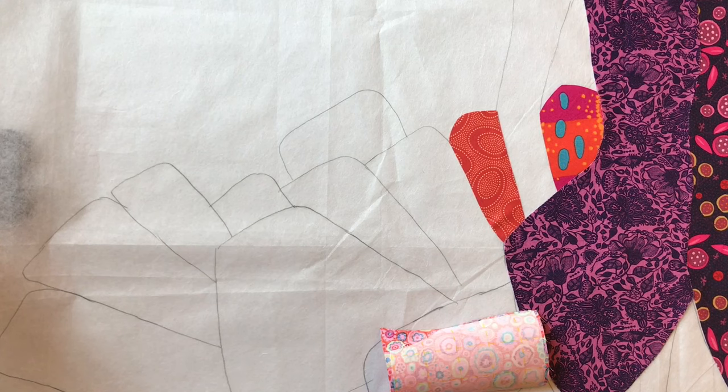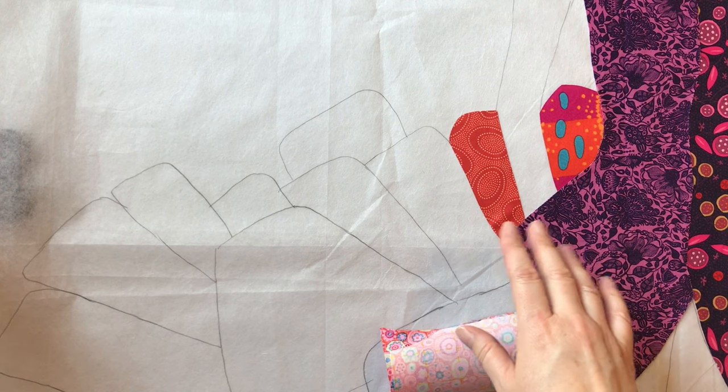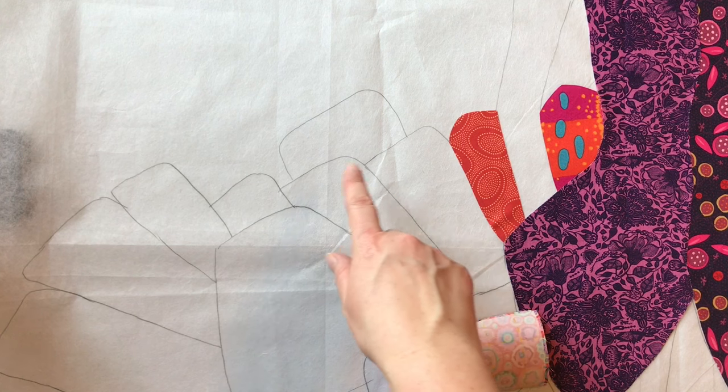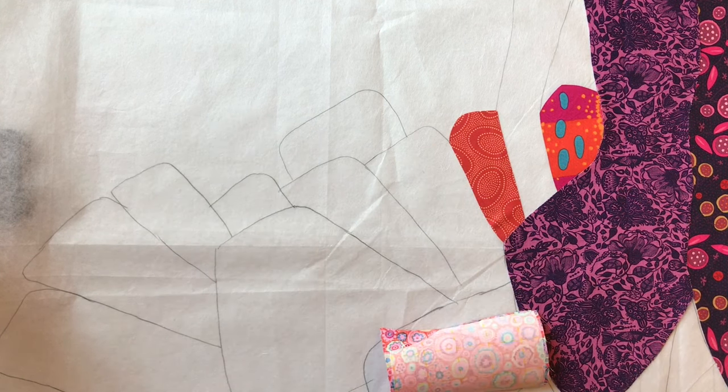This is a demonstration of the underlay technique used in our fabric collage class. With this particular design, from the dress pattern by Fiberworks, you'll see there are all sorts of different elements from the dress that are appliqued on using different fabrics.